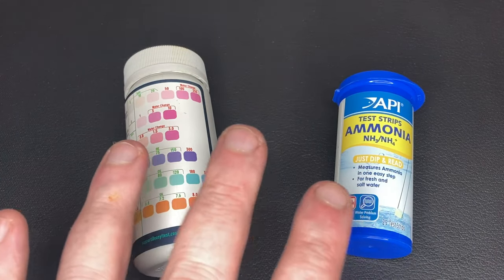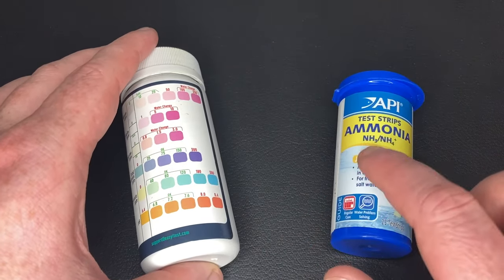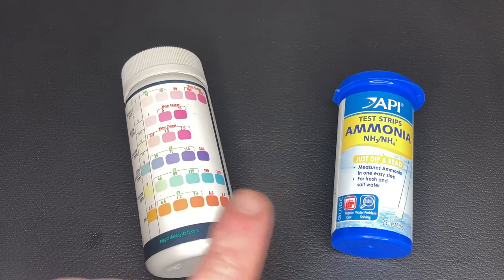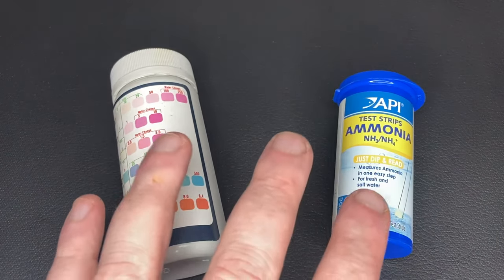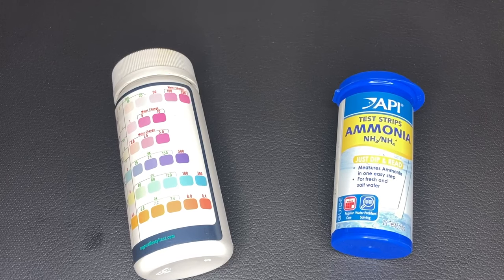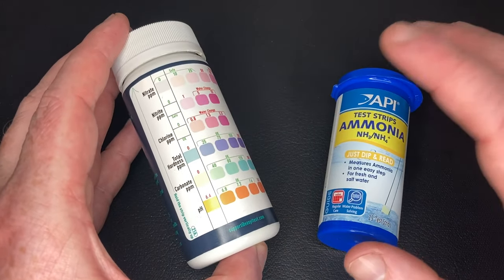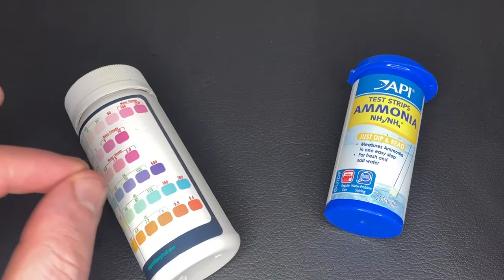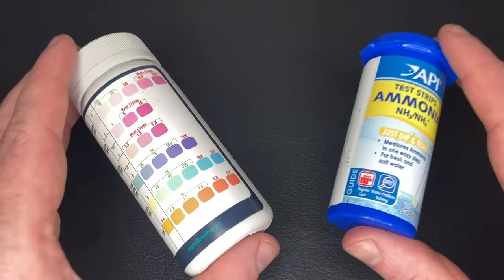Next up we have test strips. I would argue these do have their place if you don't have the budget for the API freshwater master test kit, which is what I currently use. But you can literally test multiple strips in the exact same water for the exact same time period and get different results — they are very, very inaccurate, both the ammonia ones and the ones for other water parameters. If you do need to use them for budget reasons, maybe get three or four and work out an average. I upgraded to the API master test kit, which is much more consistent, so I won't be using test strips again.